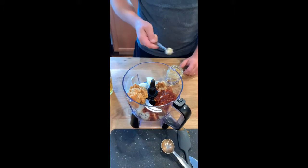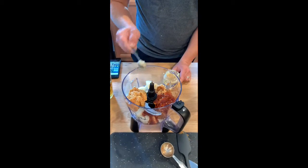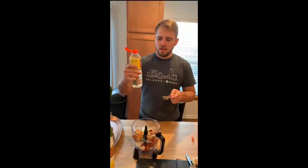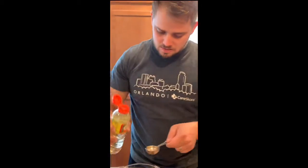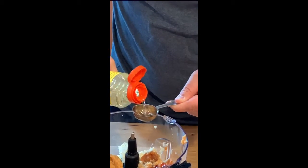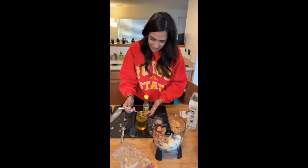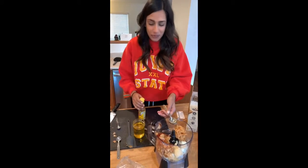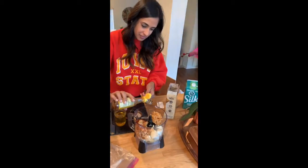Now we do six cloves of minced vampire repellent. Then you need two and a half teaspoons of ginger. Three tablespoons of Aji Mirin. One, two tablespoons of vegetable oil and one tablespoon of sesame oil.